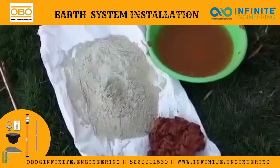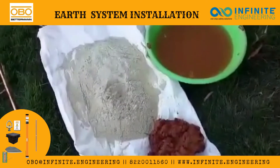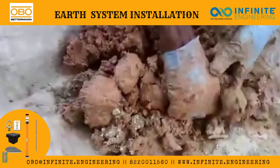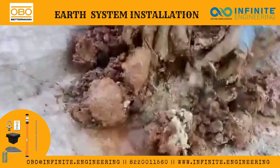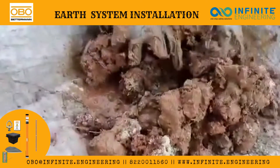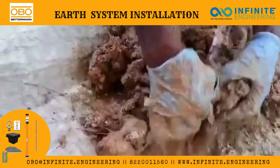Now we are mixing the earth conductivity enhancing compound powder in a one-to-one ratio of water and backfill soil. As you can see, the earth conductivity enhancing mineral compound is mixing with the sand and water.